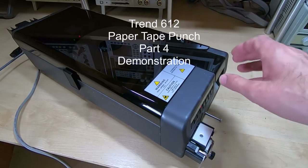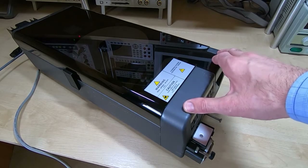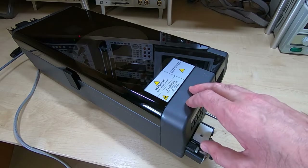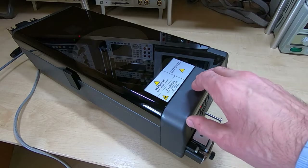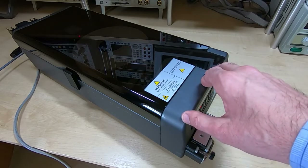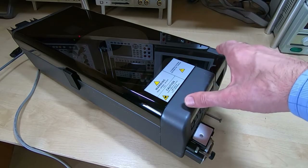In the last few videos I've been looking at repairing some power supplies for these Trend 612 paper tape punches. They're all now repaired and working, so I thought I'd give a very quick overview of the machine and demonstrate it working. Before I do, just a quick correction — due to some unfortunate editing in my first video, I gave the impression that these particular machines were from the mid to late 60s. They're actually from the early to mid 1980s, so these are much later.